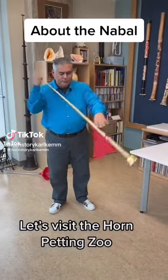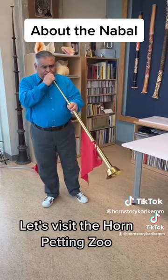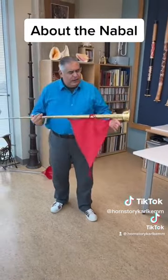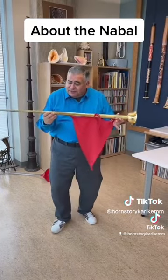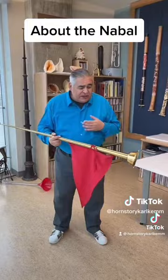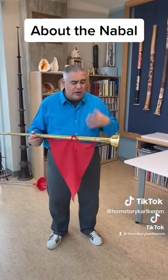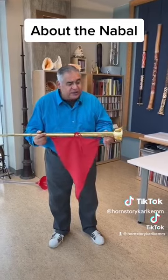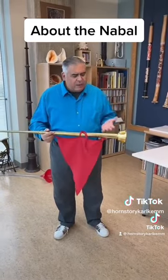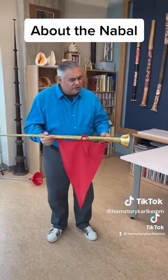Let's visit the horn petting zoo. All this does — or at least what they do with it — it's a drum. If you see in Korea, they have this instrument, a naba, and it just plays a drone. This is a very typical job for brass instruments, at least in Asian cultures, is to lay down a drone.